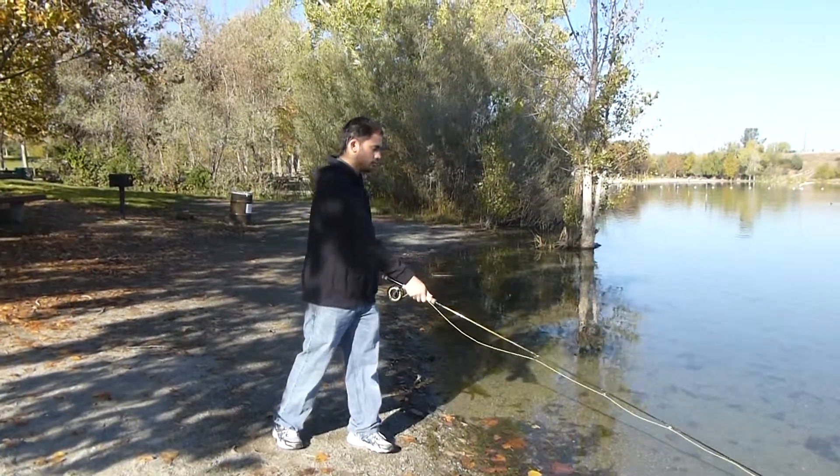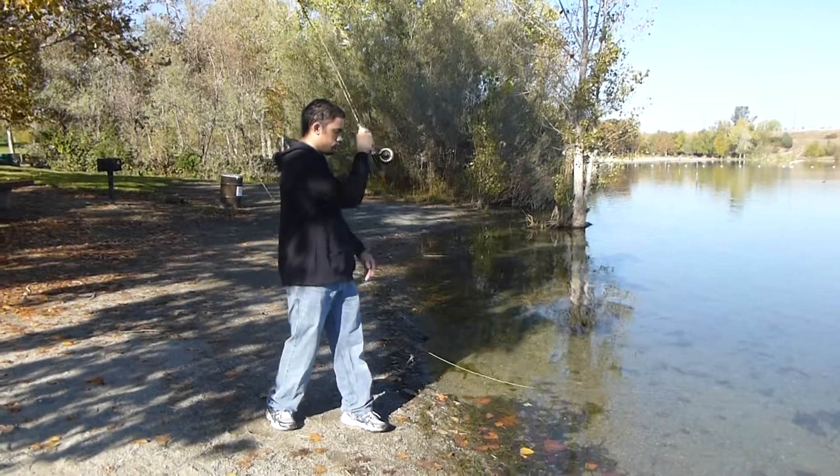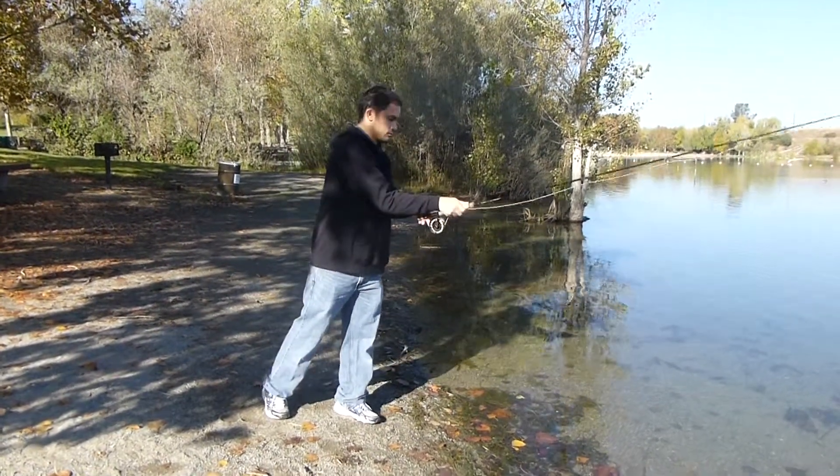Nice. Nice cast — they're all going out nice and straight. One. Two. Three. Four.